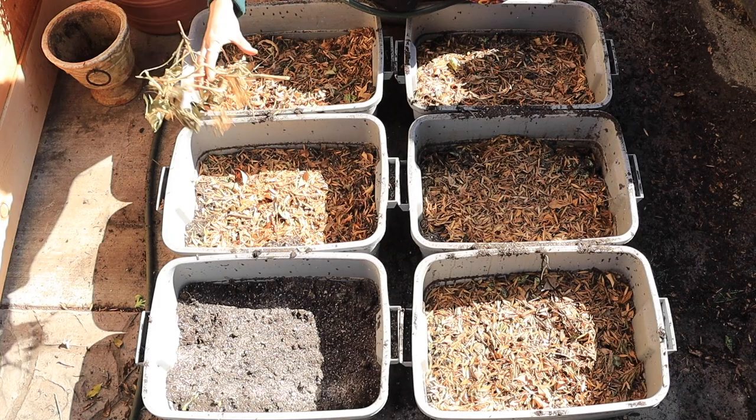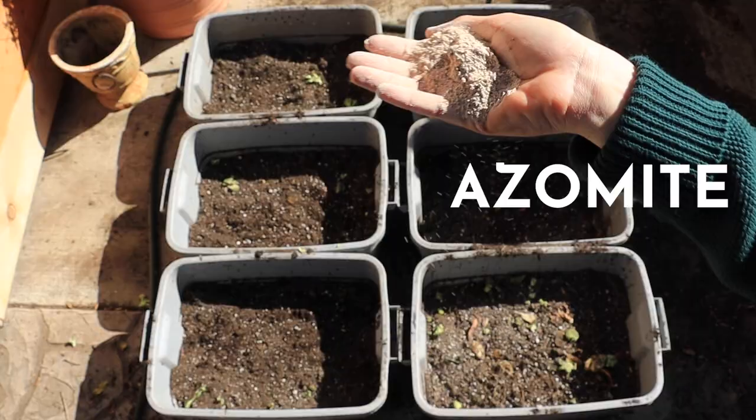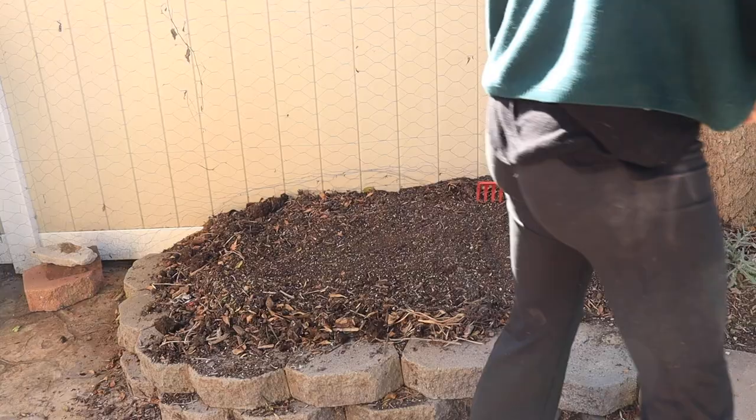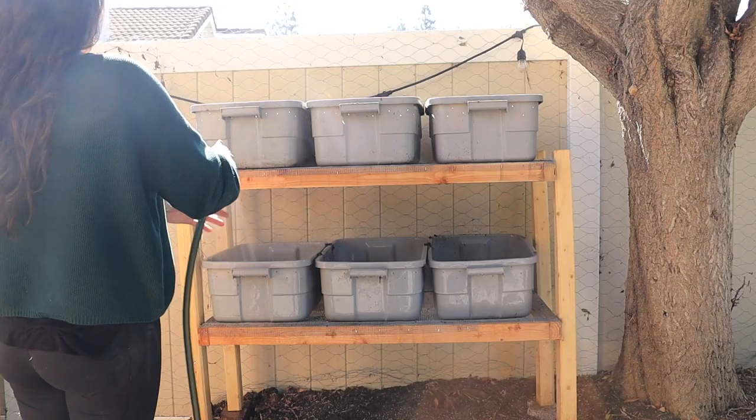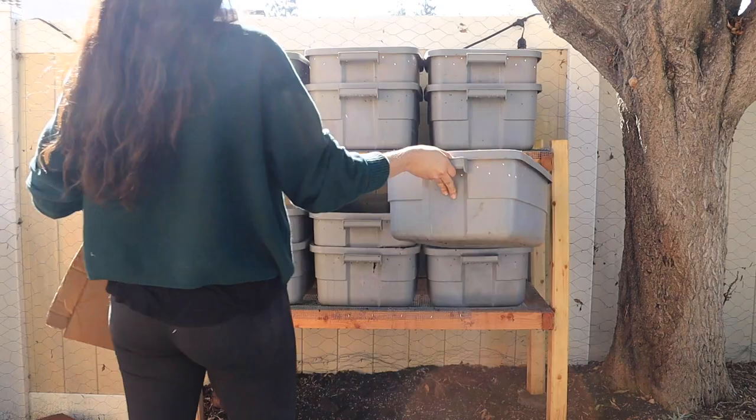Speaking of moisture, it's important to keep the bin moist but not too moist. In the beginning when getting it established, it's okay to have it on the wetter side and let it air out as the week goes on. The goal is to have it about the consistency of a wrung out sponge — Goldilocks: not too wet, not too dry, somewhere right in between. Make sure you're using water that's been filtered; we have an RV filter on our hoses to eradicate chlorine, pesticides, and chemicals that are in city water.